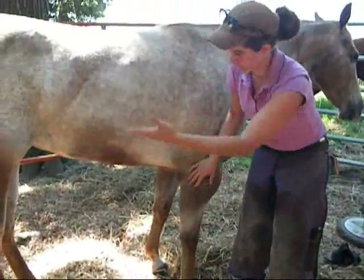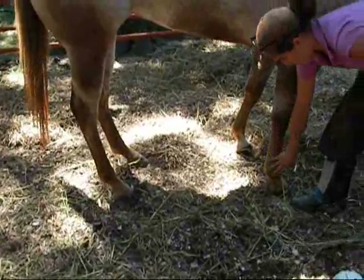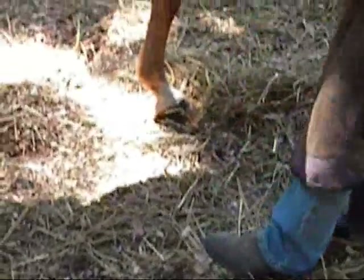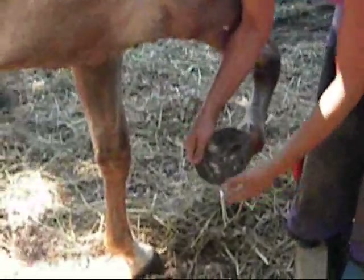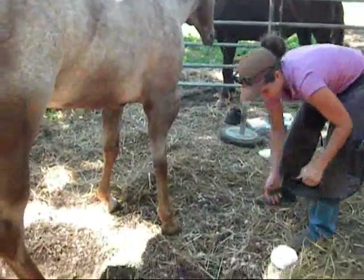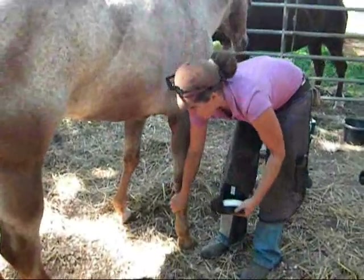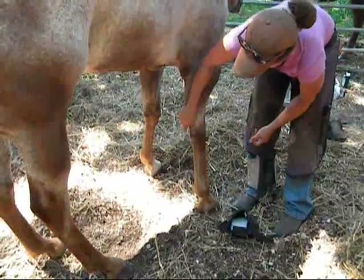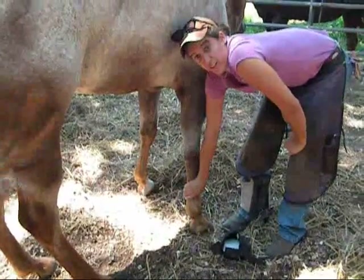One of the signs we're going to look for with founder is your horse standing in an odd way. She's trying to take weight off of her front end and she's camped up underneath herself. Another sign is a really fast digital pulse and heat in the feet — and she's got both. The bottom of the foot right here is where her coffin bone is located. If I press just with my fingers, you can see how much pain she's in. She's pretty close to her sole, which is a really bad sign. Until we understand the degree of her rotation, if we're able to get x-rays, we'll be able to find out whether we can save her.